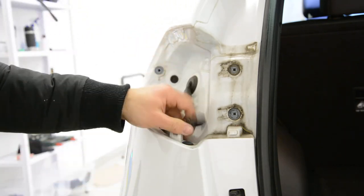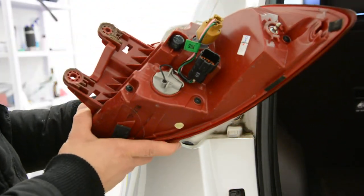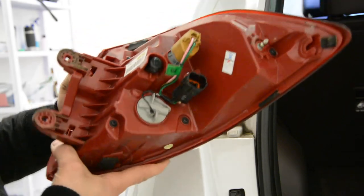This is how you remove your tail light from your Hyundai Tucson 2015-16 model. Thank you for watching.